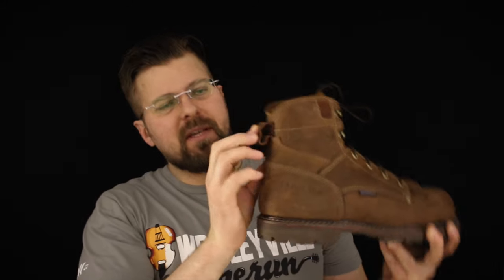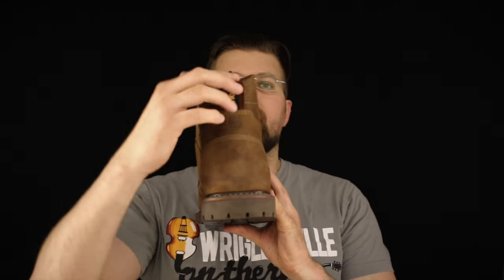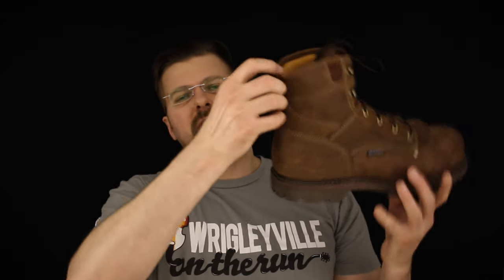On the back end, the pull tab — Carolina uses a really nice soft suede leather on the inside and then puts a piece of polypropylene webbing on the outside. They stitch it down and stitch it in pretty deep, so there's no chance of you ripping that thing off.